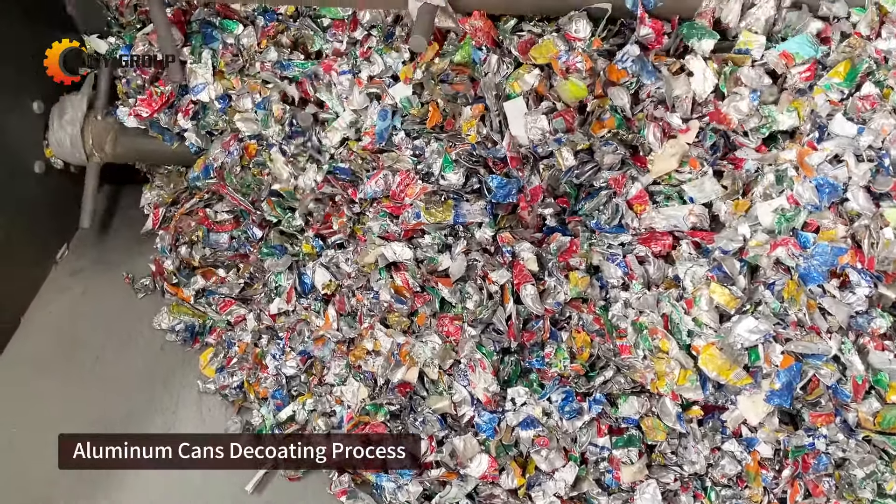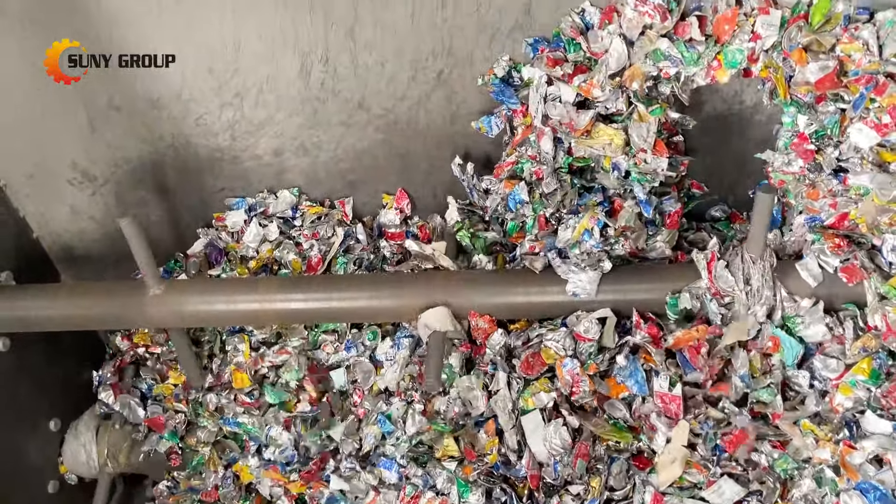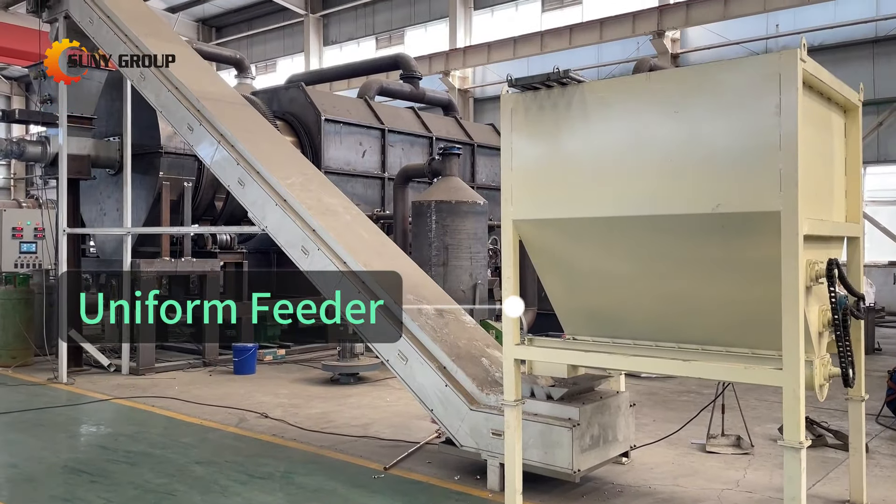In the process of decoding aluminum cans, adding a uniform feeder is very necessary. Here are some reasons why.